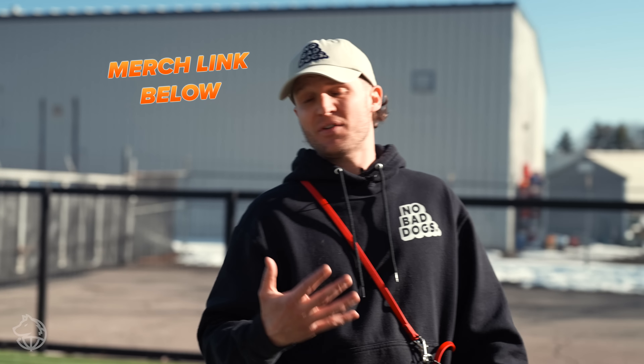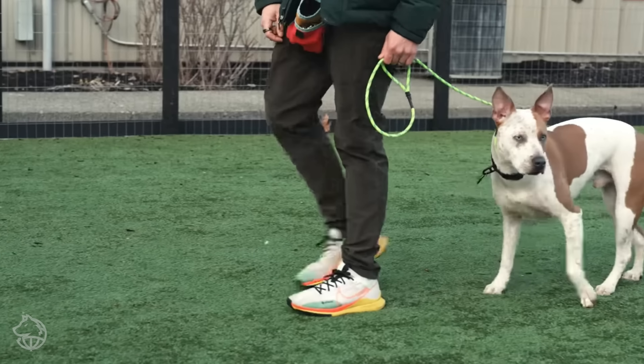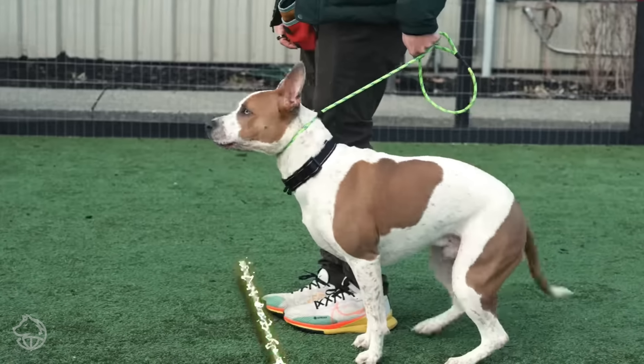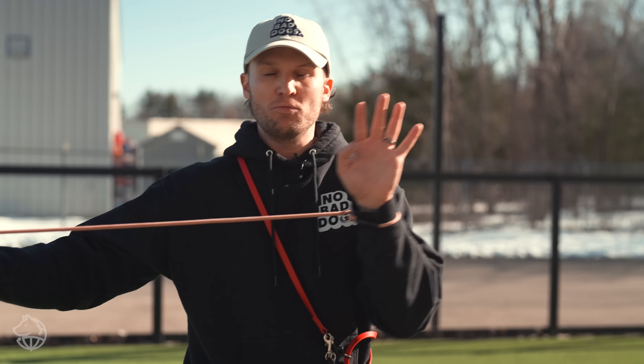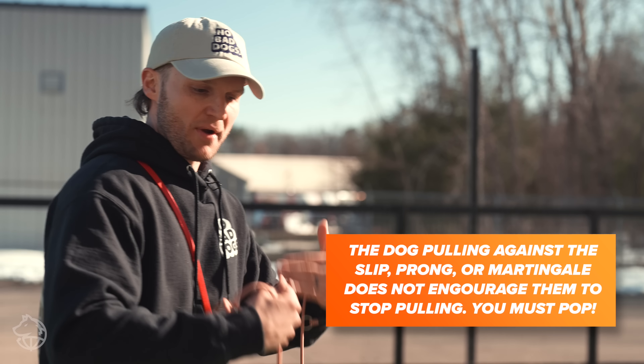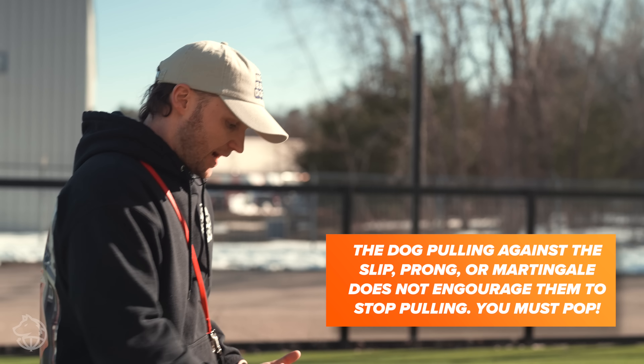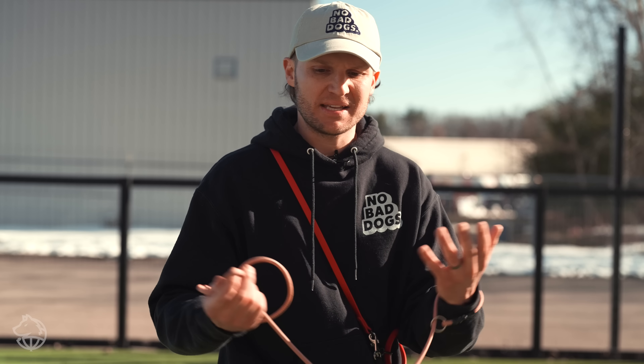It's important to understand how a collar works — how a slip leash, how a prong collar works. It's very simple: once the dog passes your leg, you're going to use a pop on the prong or a pop on the slip leash. What people often do is the dog pulls and they pull back — that's tug of war, and you will not win. What you need to do is set your thresholds and boundaries physically. As soon as the dog walks past whatever point you decide, pop the collar.